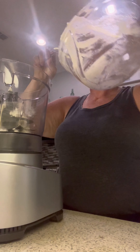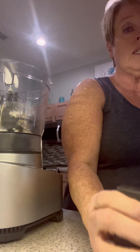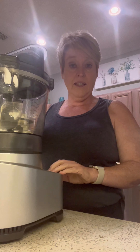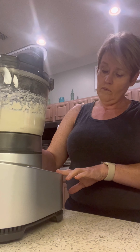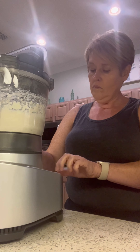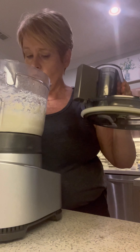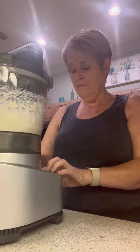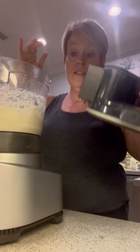If you over-melt it you'll find it's really hard to get out of the food processor. So the first thing we're going to do is mix this up until it's smooth. That was approximately 30 seconds on low speed and 30 seconds on high speed.